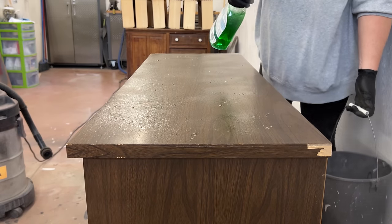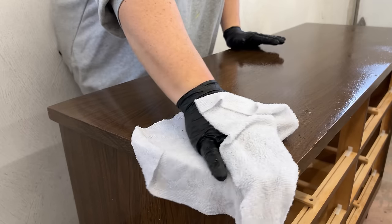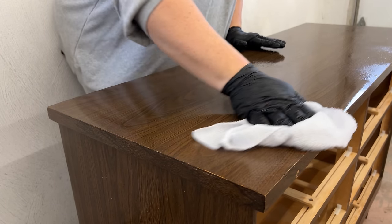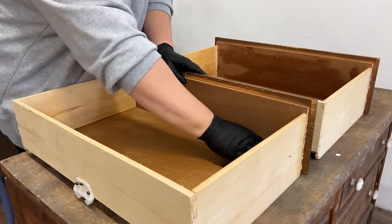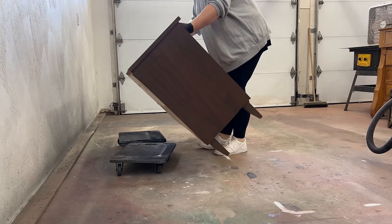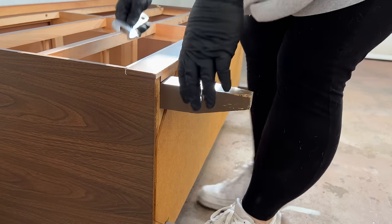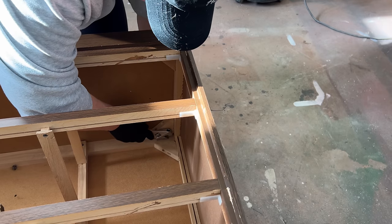I vacuumed up the dust in the bottom and then washed everything with some Simple Green, which is a great degreasing cleaner that breaks up any old dirt or furniture polish residue stuck to the surface. These legs are about the only solid wood part of this thing, so I unbolted them and set them aside so I could sand them down later and see what was hiding under this solid brown paint.